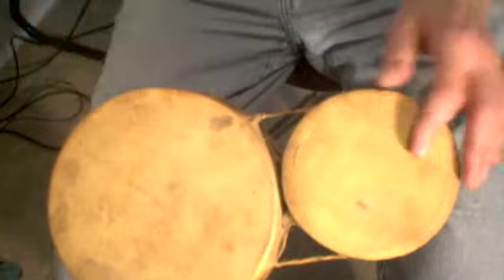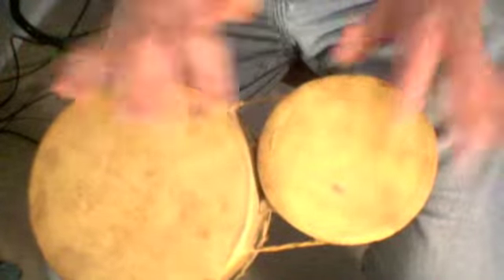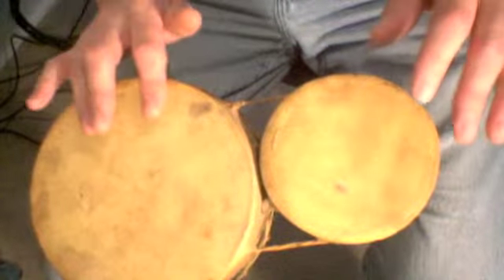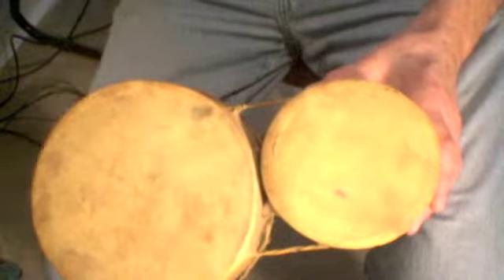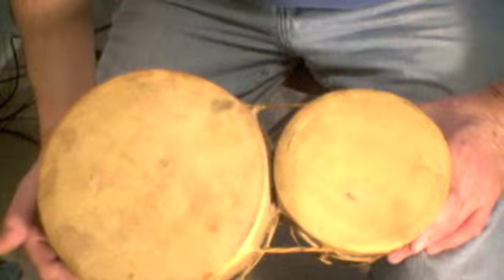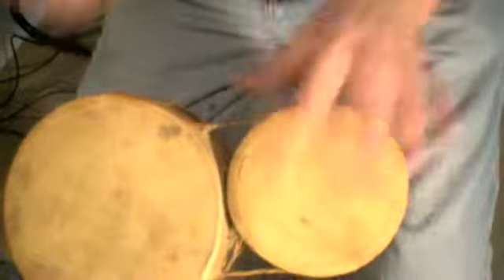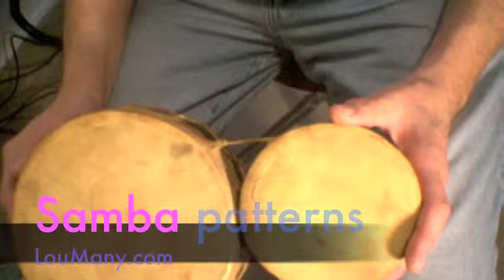And remember, this is typically written on the two: one, two, one-and-two, one, two, one-and-two. That gives you a couple of basic patterns. You can improvise on that, add a few things, and you can have a lot of fun playing Sambas. Just remember to preserve the groove of the music and keep the same feel.